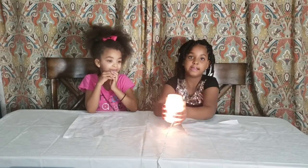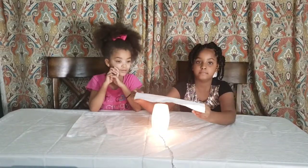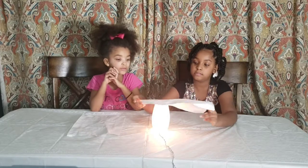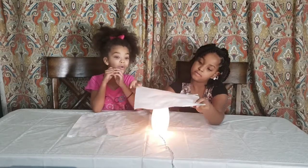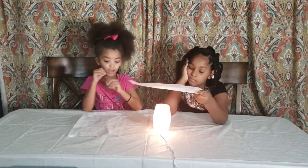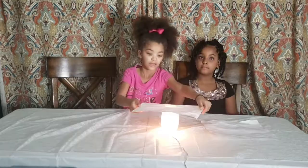We tried to use the flashlights and it didn't work, so now we're going to use the heat light and see if this will work. This could take a long time, so let's go.